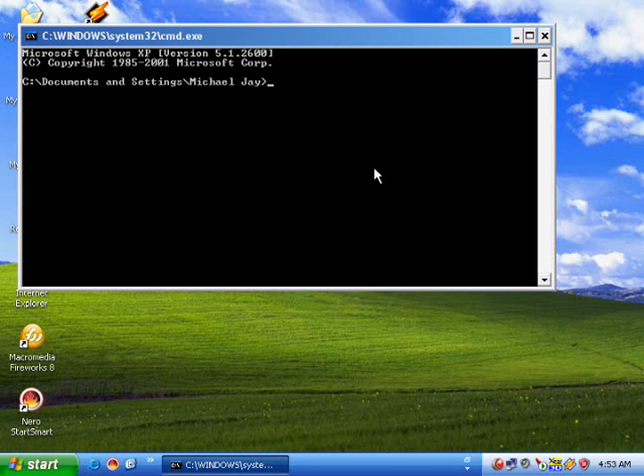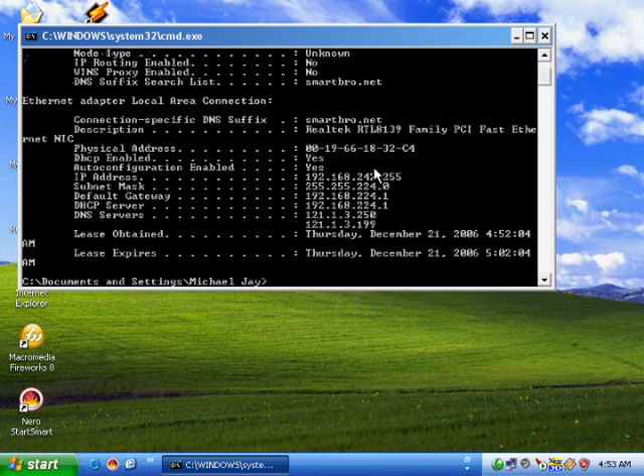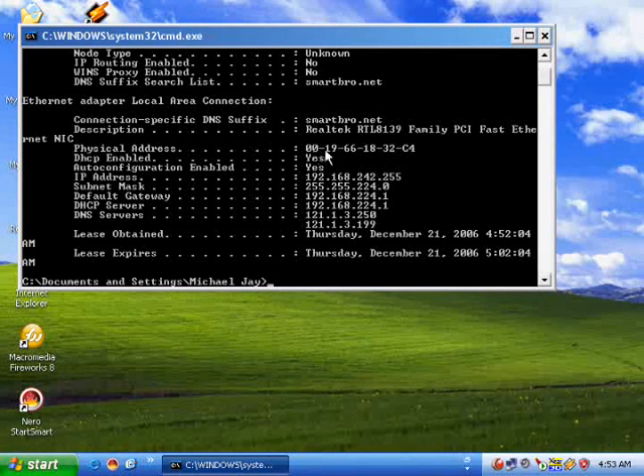Then type ipconfig /all, then press Enter to view all the information of the installed NIC. Some of this information includes the MAC address or physical address, the manufacturer or description, and the IP address.